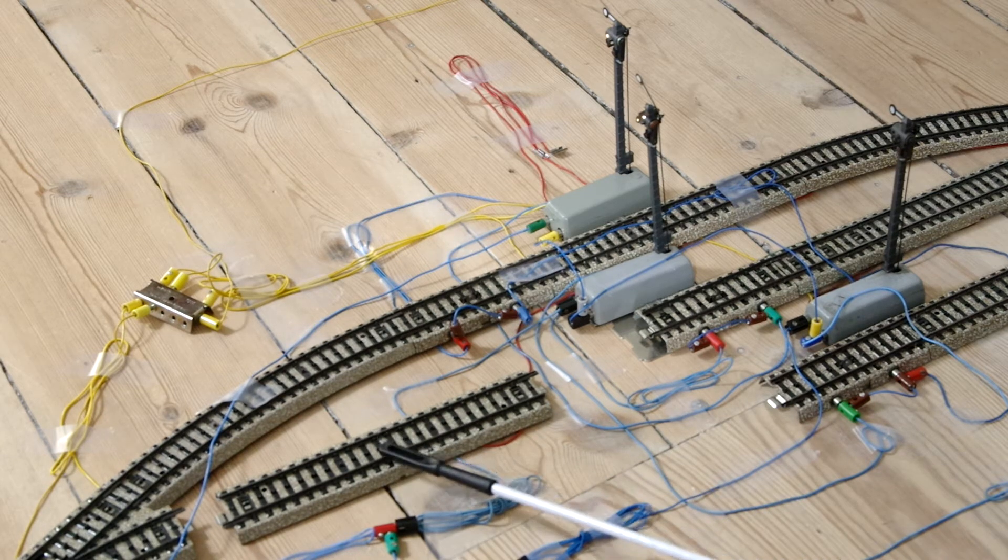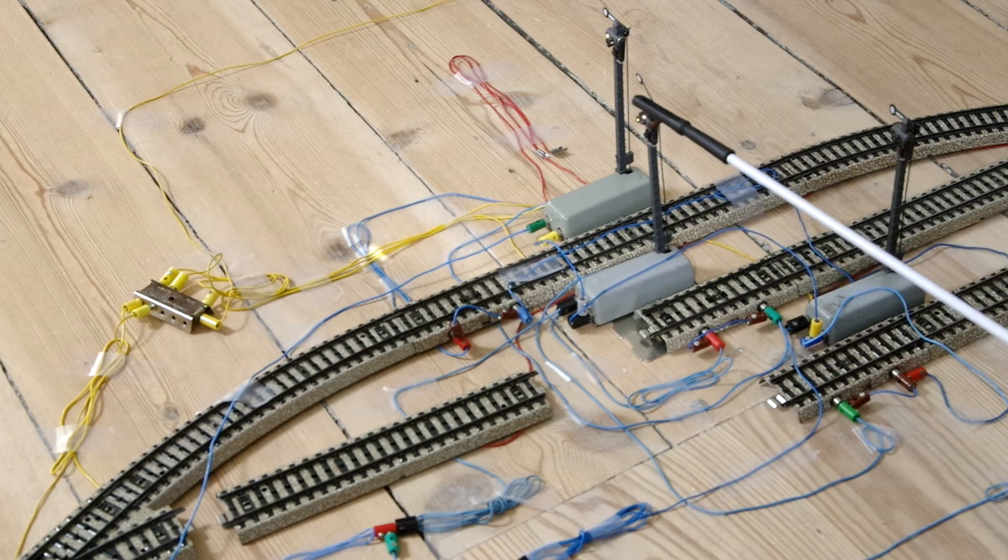Here is the left part and over here will be the right stop section. At any one time only one track in the station will be empty and on green, and the others will be occupied and on red. When a train approaches the turnout, magic will make sure that it is guided into the empty track — in this case track 2, because that is the green one.